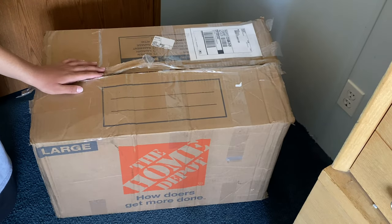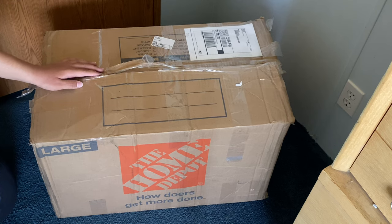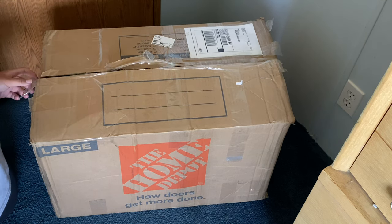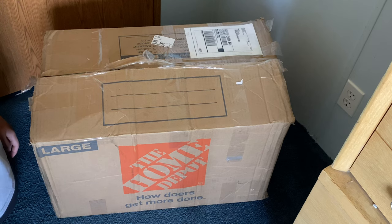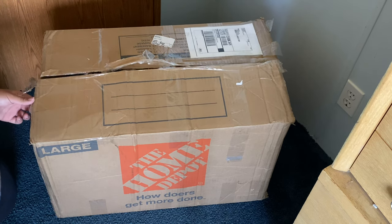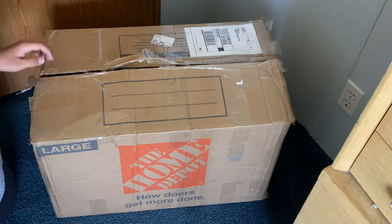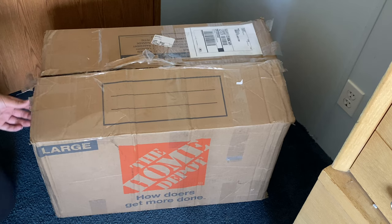Here we are unboxing Broken Span Girl from Spirit Halloween 2014. I ordered her off of Facebook Marketplace and she wasn't cheap, let me tell you that. It took about a week to get here and as you can see I already cut the box since there was a crap ton of tape on it.